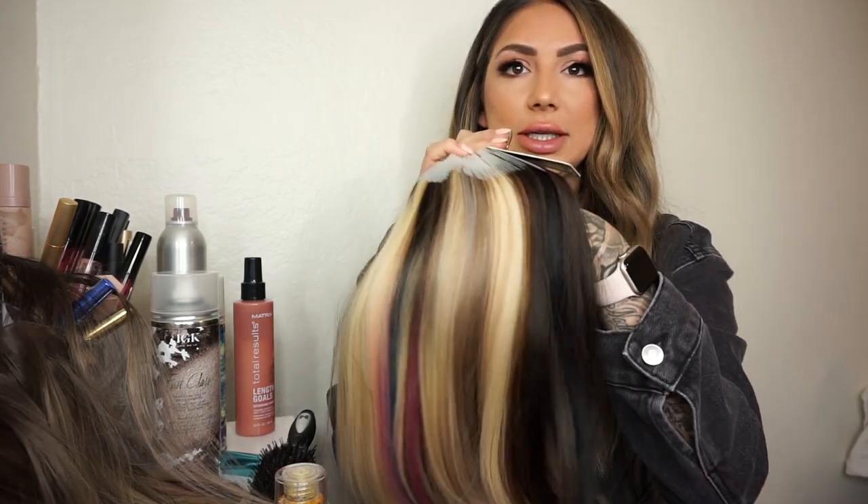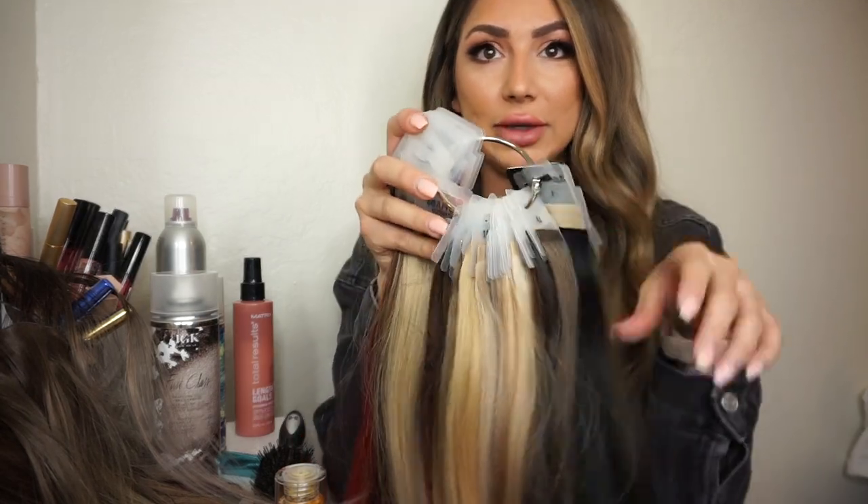If you guys want to know more about hair extensions or getting them installed for the first time, I would absolutely love to chat — I do free consultations. I love using Hothead's hair extensions. There are so many colors to choose from, and these are all of the tape-in colors I offer, so if you're not sure if colors would match, there's always a way to find the right color for you. Thank you guys so much for watching, stay safe out there. I miss seeing you all in the salon — DM me if you want me to elaborate on anything!